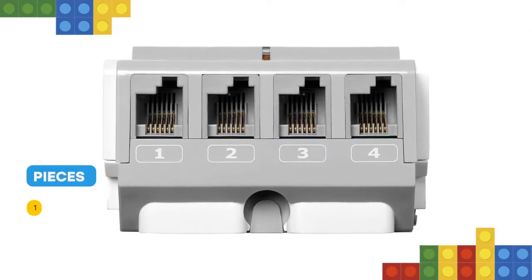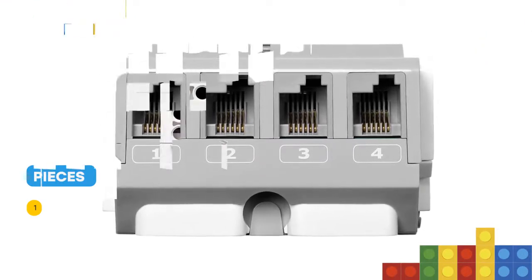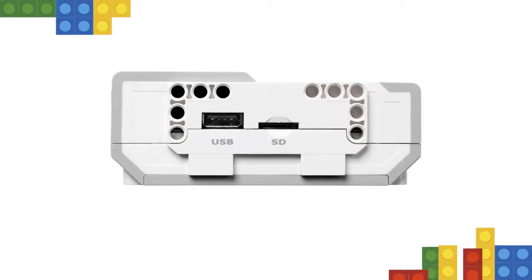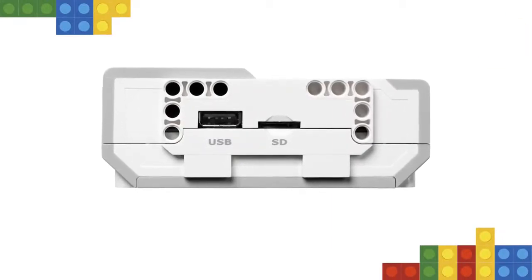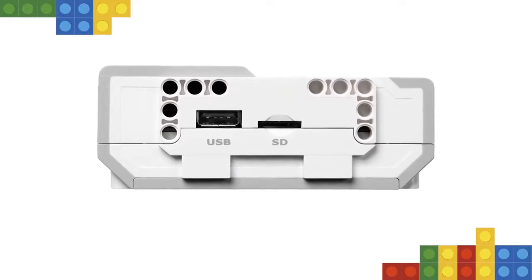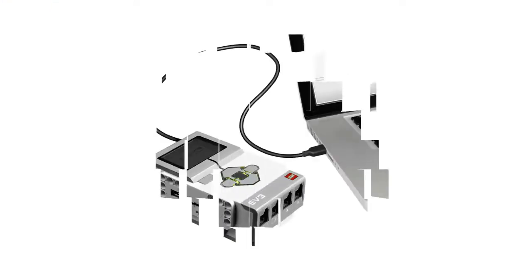The brick also supports USB, Bluetooth and Wi-Fi communication with a computer and has a programming interface that enables programming and data logging directly onto the brick. It is compatible with mobile devices and is powered by AA batteries or the EV3 rechargeable DC battery.